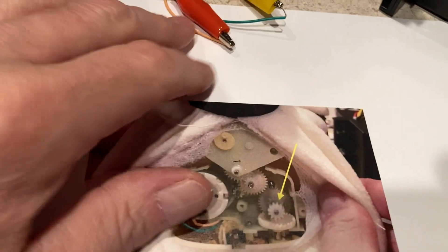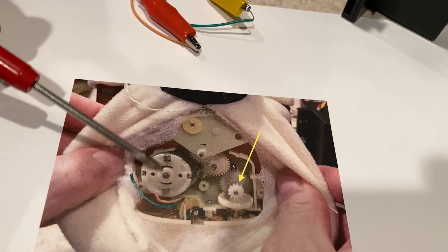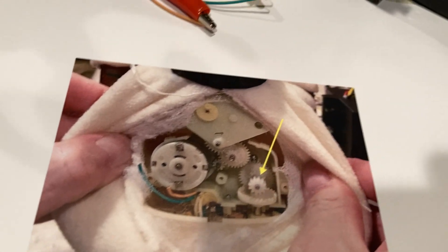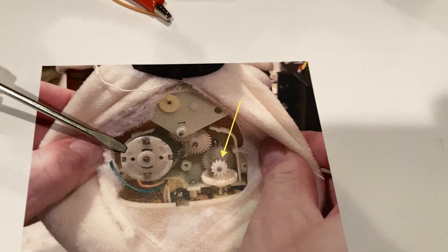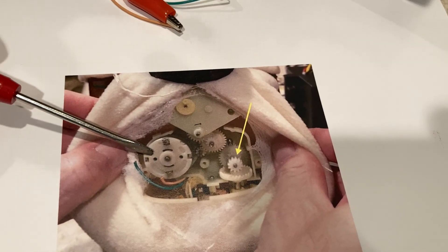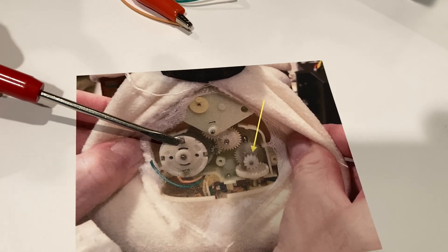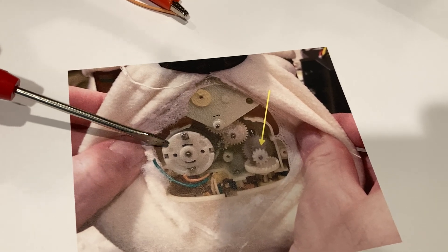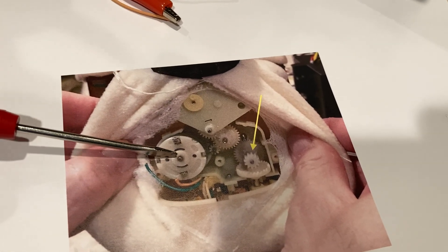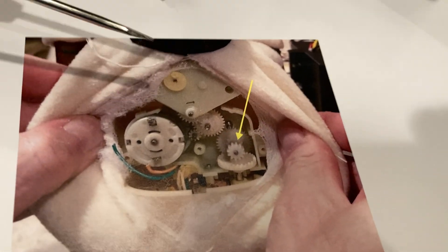That was pretty unique gearing — pretty neat what they did. To be able to do it all with one motor, that's why they went that route. That is a 280 electric motor on this one, so it's bigger than a 130 of course. This one runs anywhere from 4 to about 10 volts, so it puts out a lot of torque. That's what I wanted to clarify on the gearing.